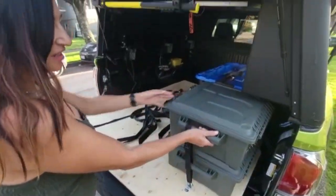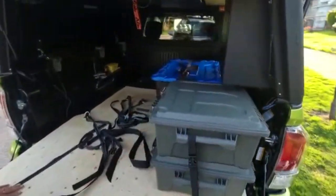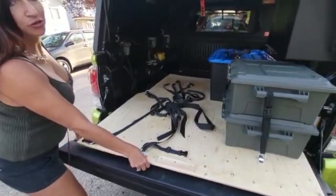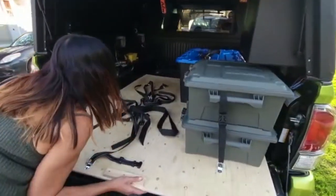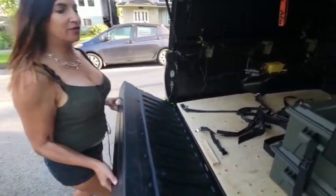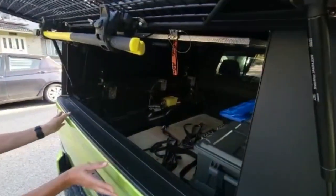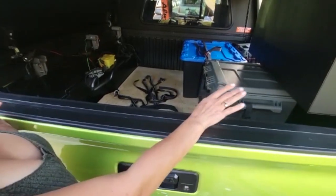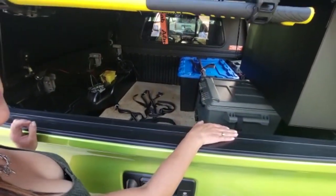As you can see, my equipment is really nicely secured for some nice off-road action. And then I just pull this in and I'm ready for adventure. If you like this system and want to see more videos, please subscribe.